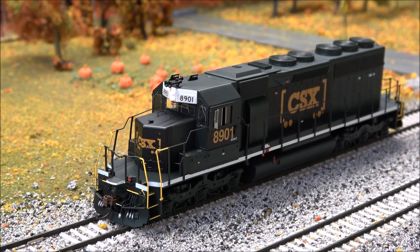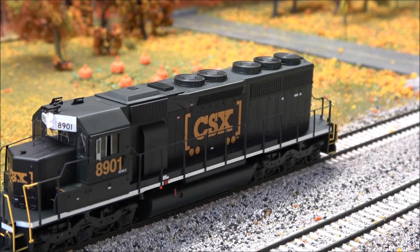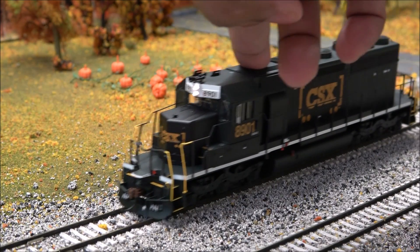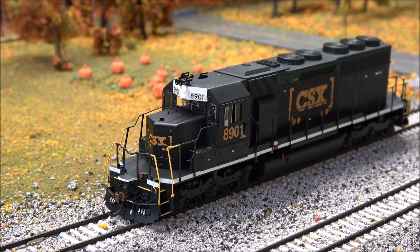F9 and F10 aren't used. F11 is brake set, and brake release — if it's engaged, you hear the brake release. I thought that might be like a hold, but it's not. F13 is coupler and uncouple. F14 will bring it down to half speed when you're moving — good for switching. F23 is all aboard. F24 and F25 aren't used. F26 and F27 will manually notch the RPMs of the prime mover up and down.